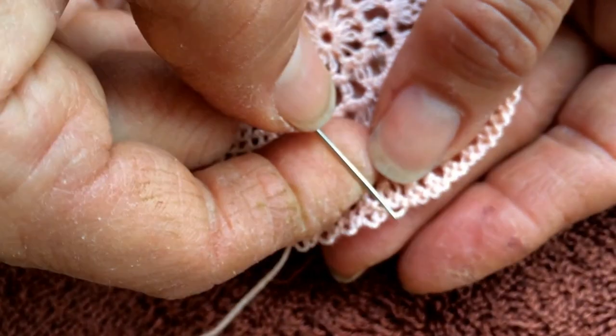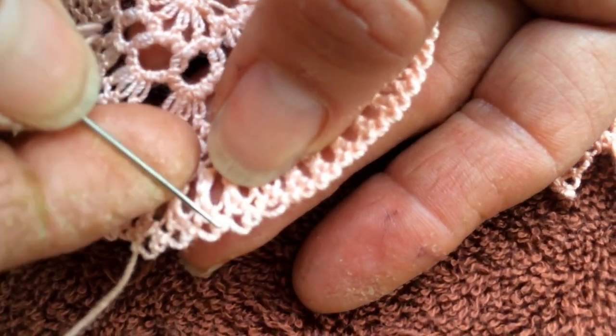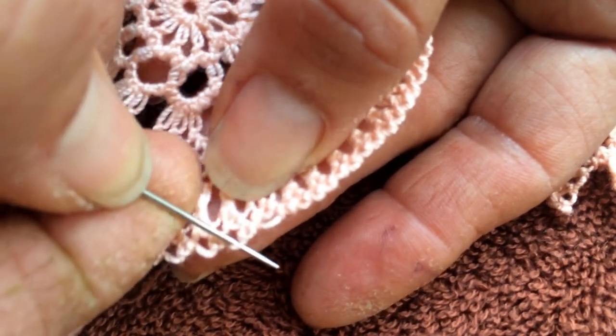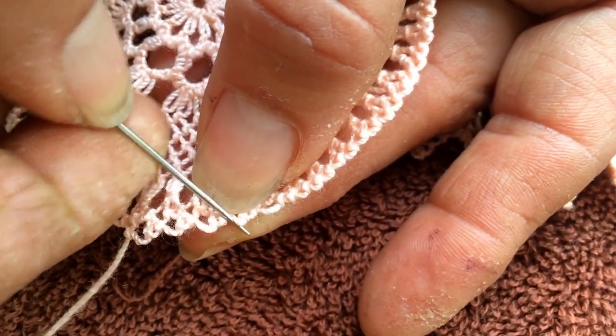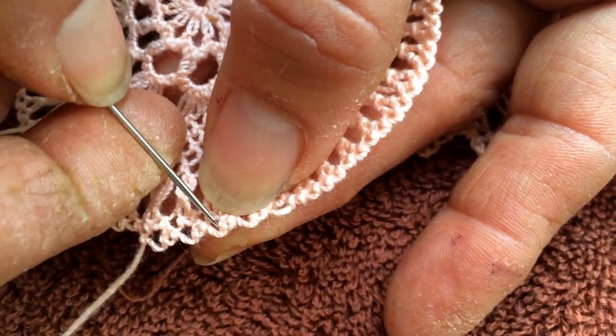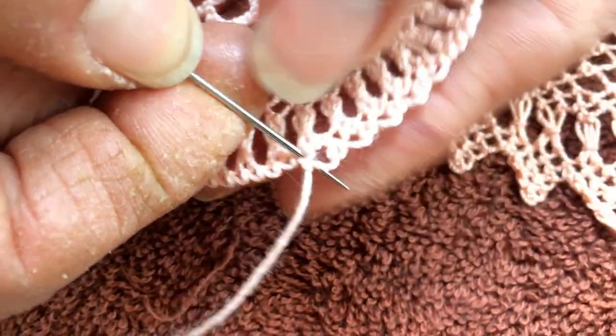Then you do it on top of those ones — you never touch the little ones anymore. You just go on top and do the same thing. Every time you come on top, you do one little one and then jump to the next. You do a little one, jump to the next, make little six seeds, and jump to the next. Let me do a couple more for you.